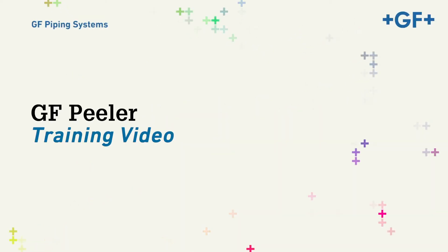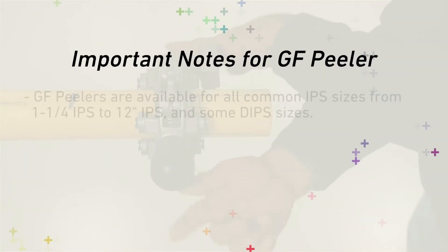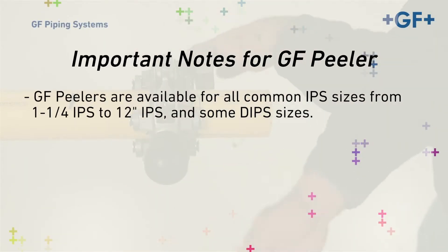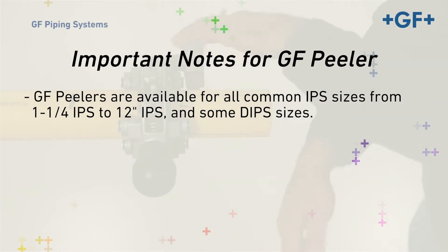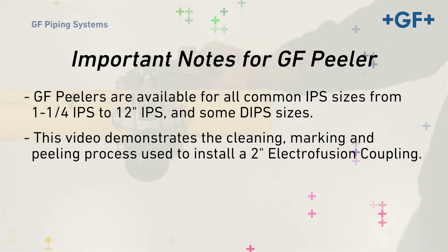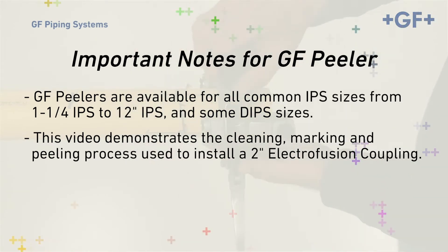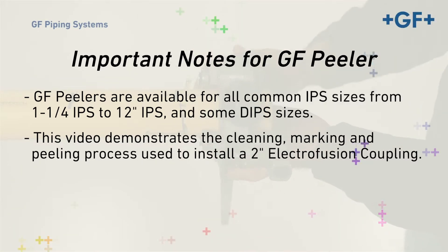This video illustrates the recommended practices for using the GF Rotary Peelers on PE pipe. GF Peelers are available for all common IPS sizes, from 1¼ IPS to 12-inch IPS, as well as some D-IPS sizes. This video demonstrates the cleaning, marking, and peeling process used to install a 2-inch Electrofusion Coupling. A similar process is used for all EF couplings and reducers.